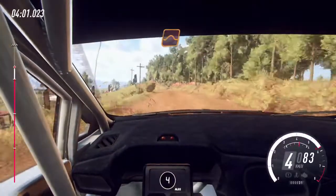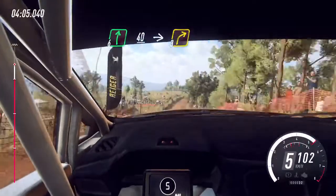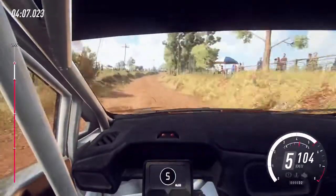Flat middle of a big jump, 80, 6 right, slow 40, keep middle of a crest, into 3 right tightens.